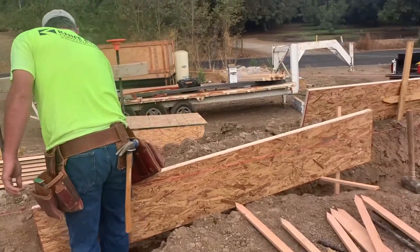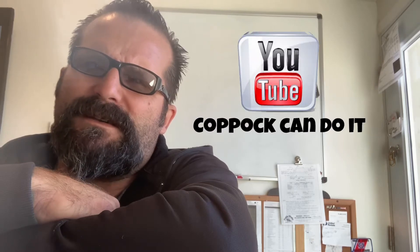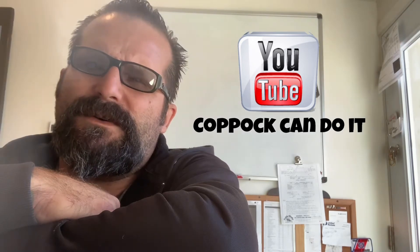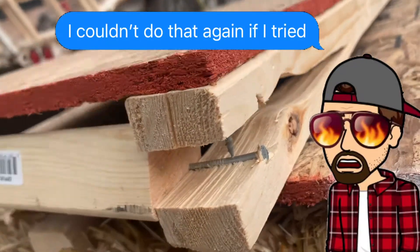I realized pretty quick it wasn't practical to work a full-time job and form up the house foundation on my days off. I needed to get a professional to come out and do it — it was already mid-October. I got ahold of Jose, who put me in touch with a concrete contractor. I gave him a call and he was willing to come out and take a look.